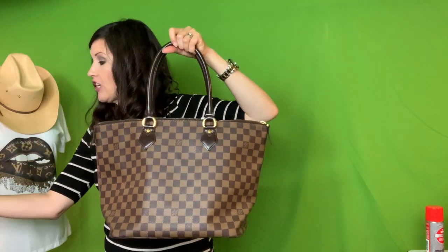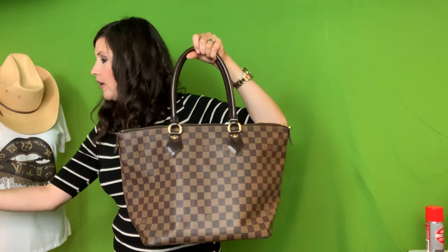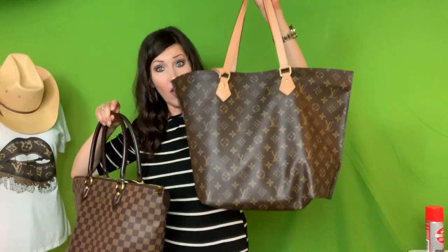This bag right off the top is very similar to the Bellevue GM in the Vernie print — there is a review on that bag on my channel. I'm not going to go over all the measurements because I've already gotten cut off on my video enough. It's also similar to the bag I've been using, which is the All-In PM. Very similar in size — this one's only about an inch taller. I do have a review on that bag on my channel so you can go check those out.